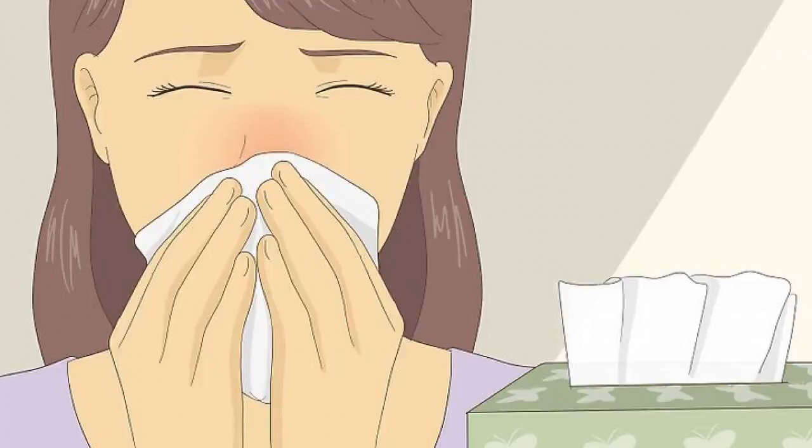Cover your mouth and nose when you sneeze or cough. You'll likely cough and sneeze a lot if you have coronavirus. Protect others from your germs by covering your mouth with a tissue or your sleeve. This will prevent your germs from becoming airborne.